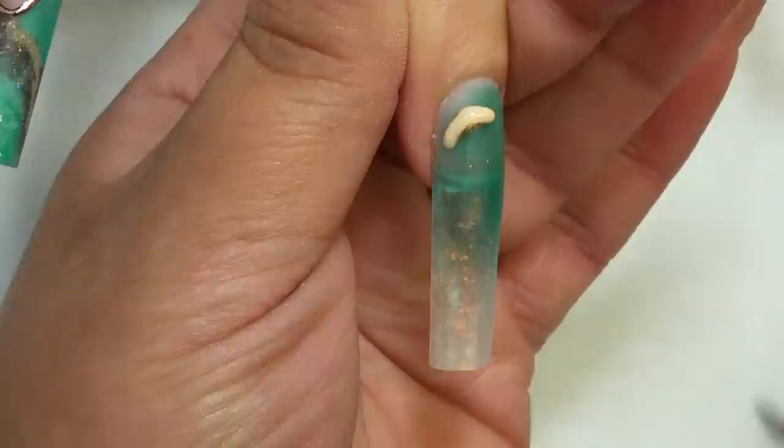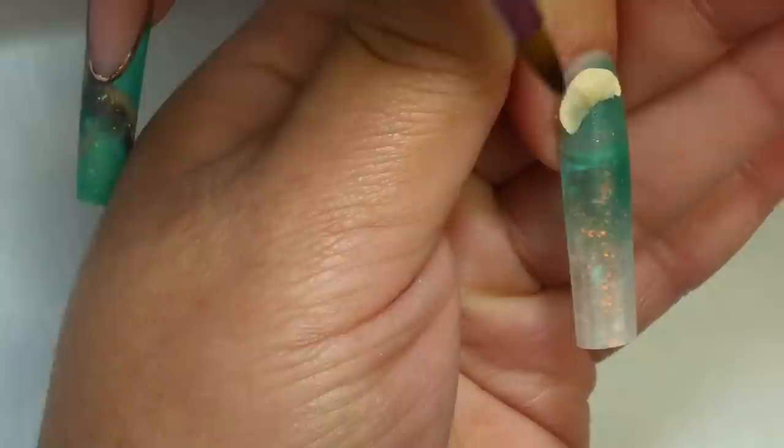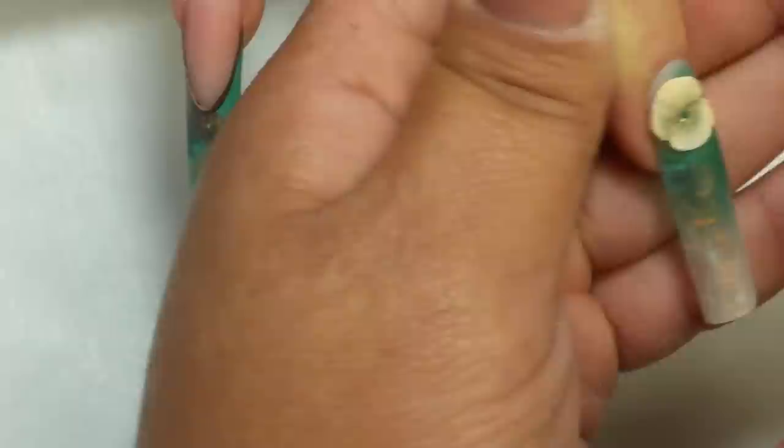Una vez limadas y pulidas las uñas, voy a realizar el diseño por la parte superior. Voy a realizar un poco de 3D en las otras uñas. Apliqué en el área de sonrisa gel foil y foil de color bronce — no es dorado, es como un bronce. Y ya en las otras uñas realizo un poco de tercera dimensión.